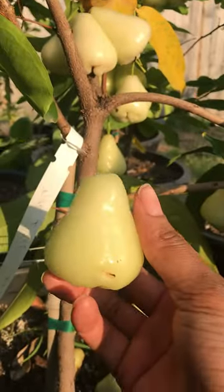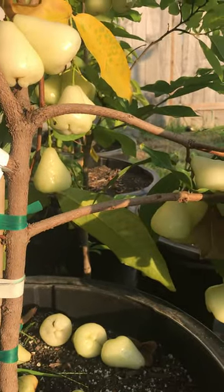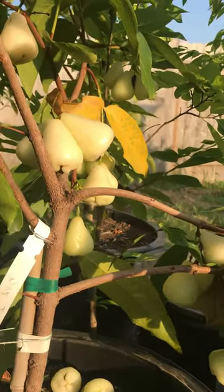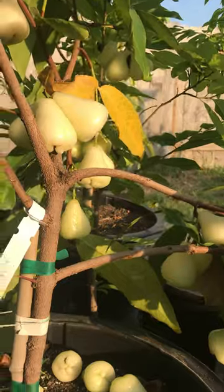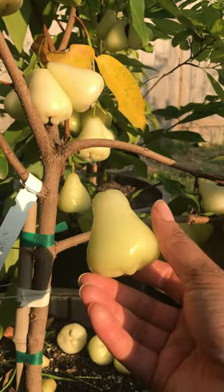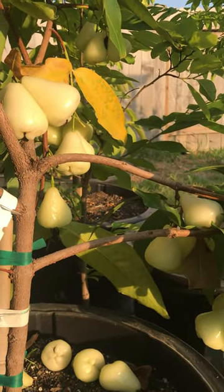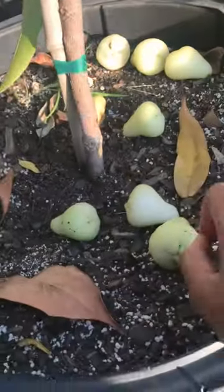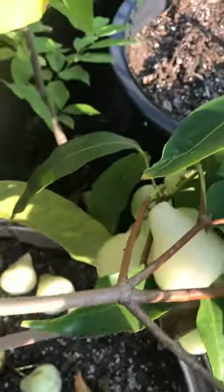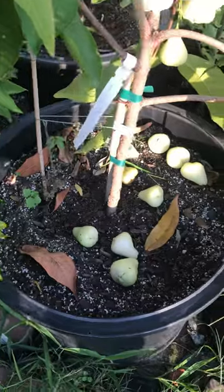I went on YouTube and I didn't realize there are different varieties — there's the white, the pink, and the red. So I'm assuming that this is the white variety. Another telltale sign that a fruit is ready is if it falls off the tree, and there's a lot falling off the tree.